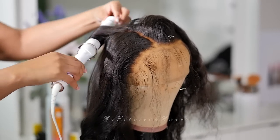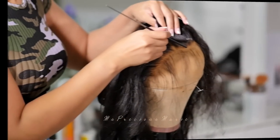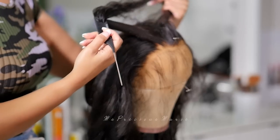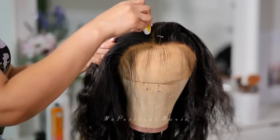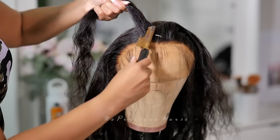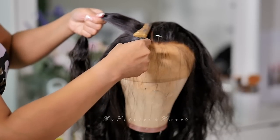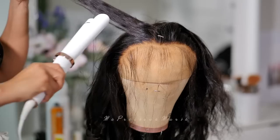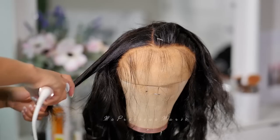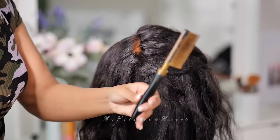I'm going to add some curls around this wig. Looking at this wig, you can see in the parting that the knots after being bleached are very orangey. This may not be a problem for a darker skin tone, but it can look very brown on my complexion. In a second I'm going to show you how I correct that, but I'm laying the hair as flat as possible.